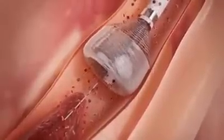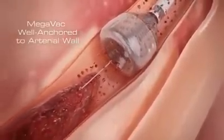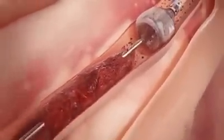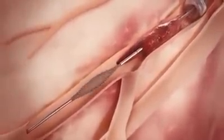The outward expansion of the Megavac anchors and centers the device, and can be used as an anchor for other devices in crossing tight lesions or tortuous vessels. Once the Megavac arrests blood flow, the thrombo wire is inserted through the catheter, advanced through the clot, and deployed distal to the clot.